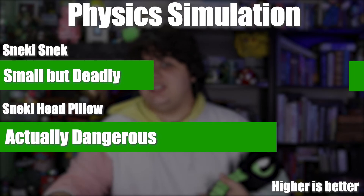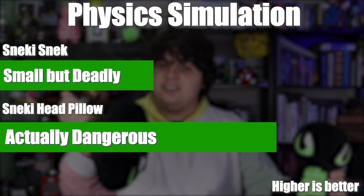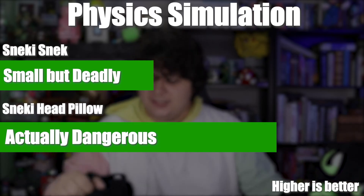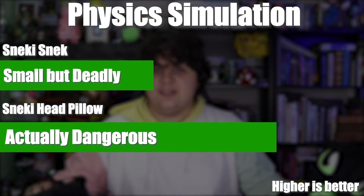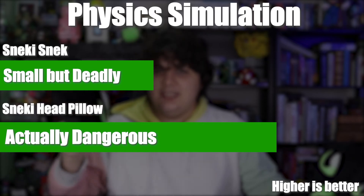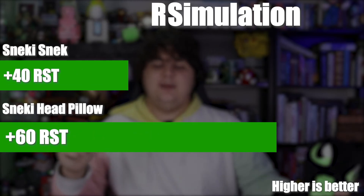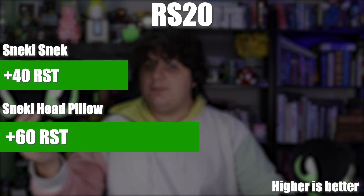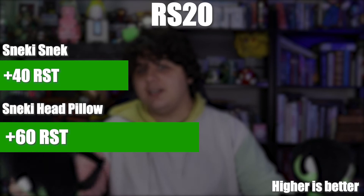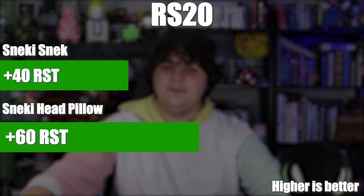For physics simulation, it did actually score higher than the Snecky Sneak, as it's actually a fair bit more deadly. The elastic band does allow for much, much deadlier physics simulations — the strange fact of the matter is that as a shape, it's just that perfect shape to do maximum damage. And on the RS-20, it scored a plus 60, which is also higher than the Snecky Sneak because it's a pillow and it does help when you're trying to recline in your chair. That being said, out of these two, if I had to pick one, I would actually pick the Snecky Sneak.